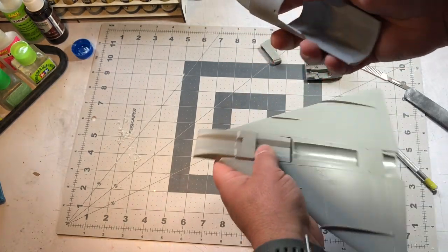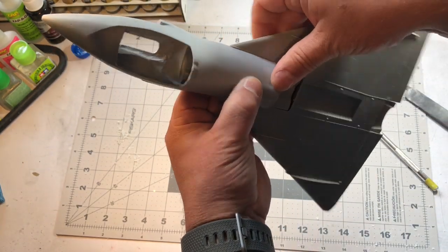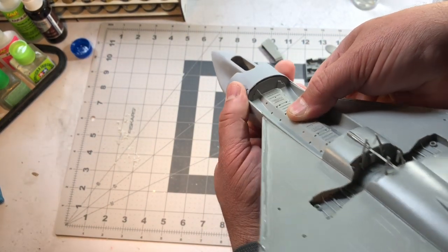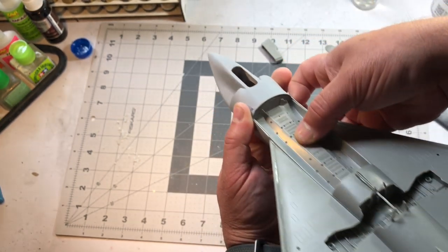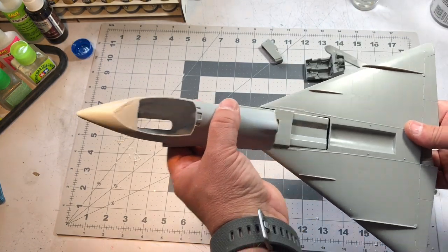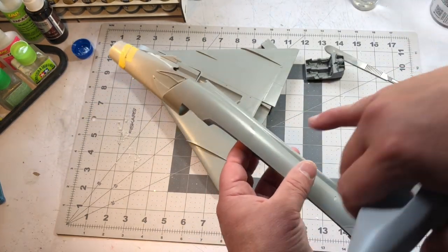I had to thin these walls down and still might need to take off a little bit more right here. This fits along the top portion of the fuselage and it's a pretty decent fit. I still need to cut it down just a little bit — there might be a slight gap along the missile bay area — but I can take care of that with some tweaking or filler. You're not going to notice it anyway.